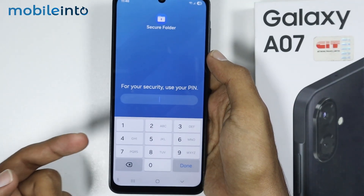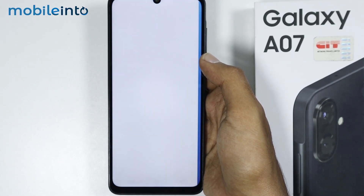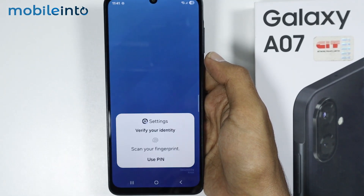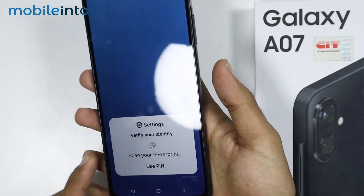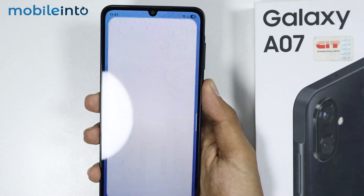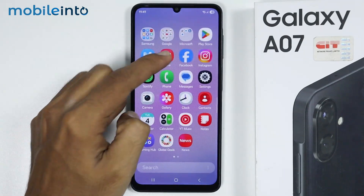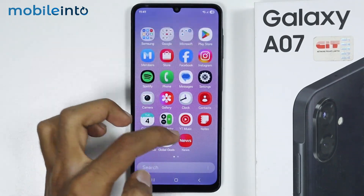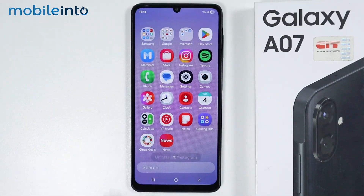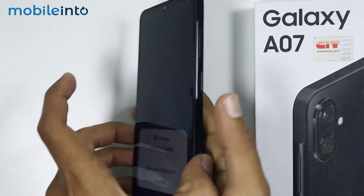You will have to use the password which we set for the first time, and then you will be able to access the app using your fingerprint. The final step is to delete the original app and just use the copy which we have created.